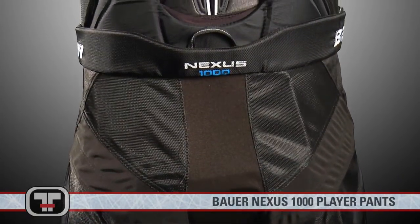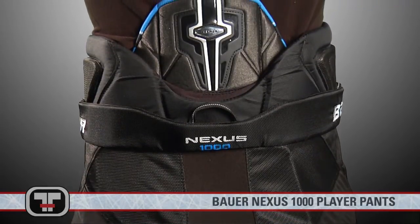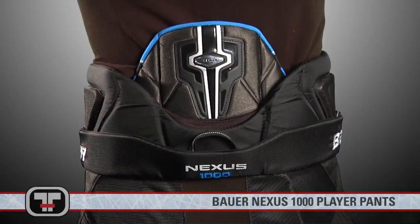F1 shell technology plus EPP molded super light foams in the spine and kidney guards set a new standard of protection for those areas of the body that take the brunt of blocking shots, body checks and slashes.